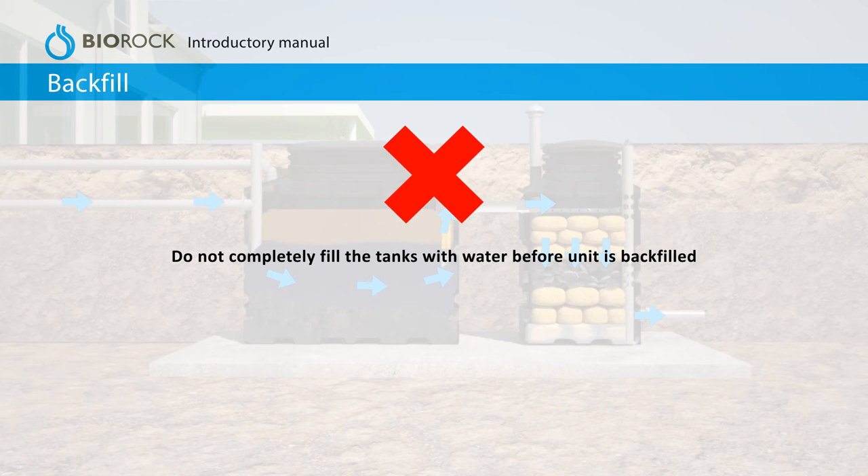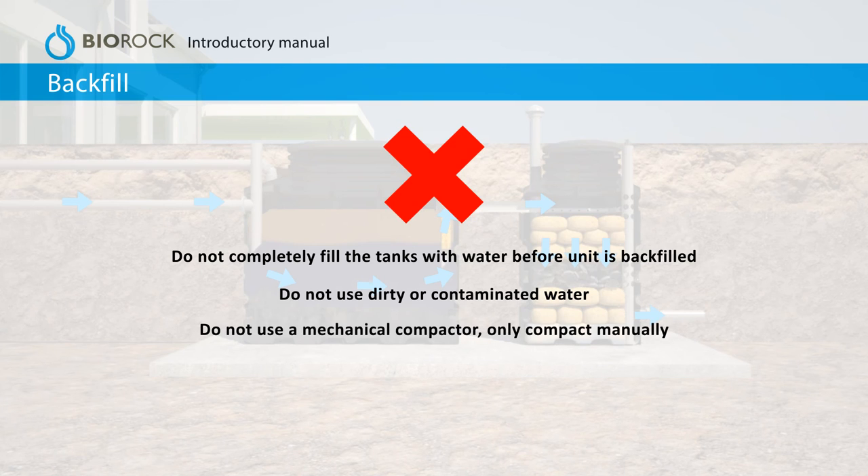Do not completely fill the tanks with water before the unit is backfilled. Do not use dirty or contaminated water. Do not use a mechanical compactor — only compact manually. Do not reuse the excavated soil or spoil from the side.